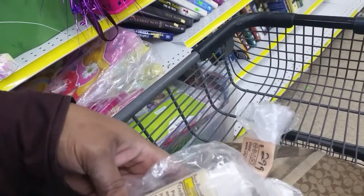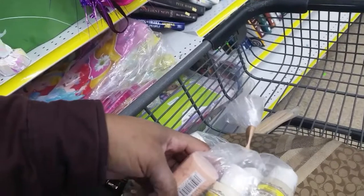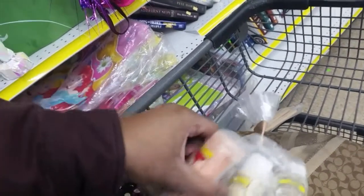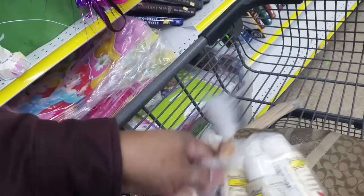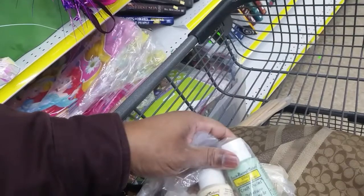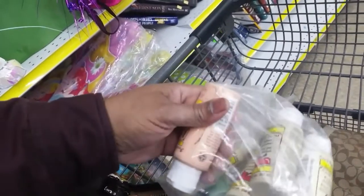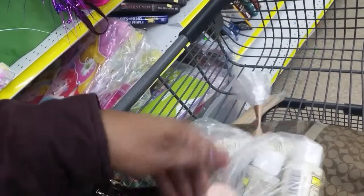Okay, look at these — these are craft paints. Antique white, antique white, sandstone, creamy peach, Victorian green. These are almost all full except for the peach.